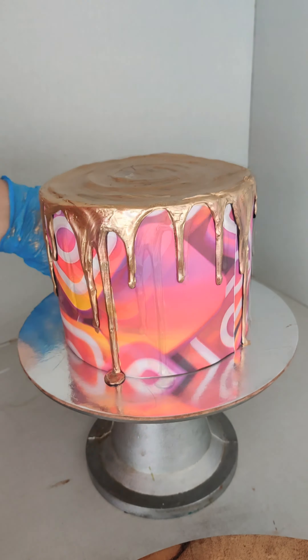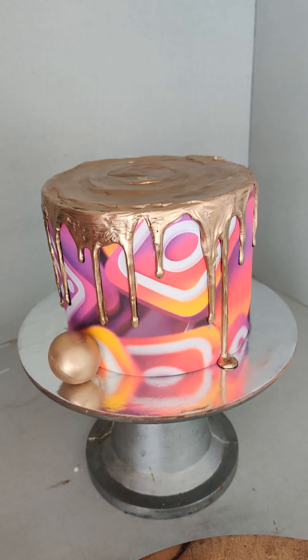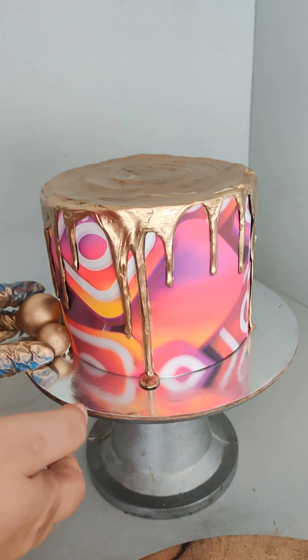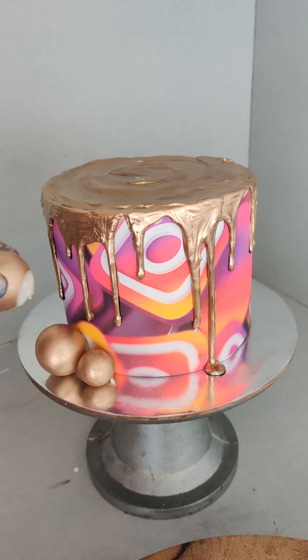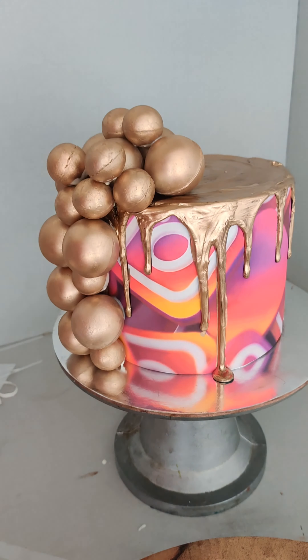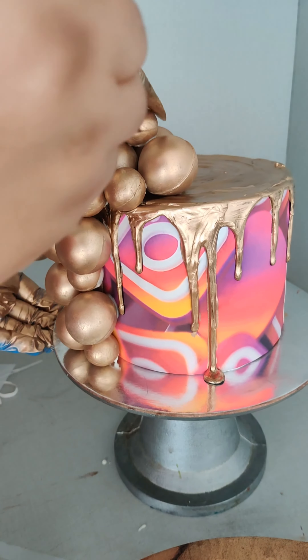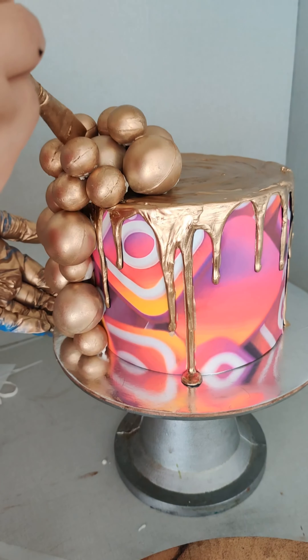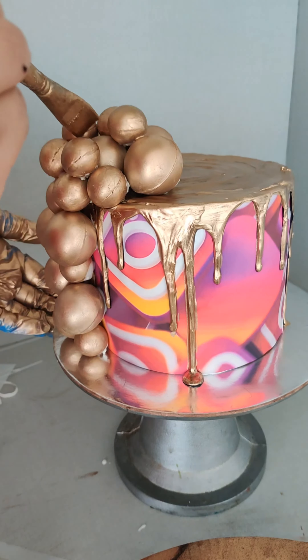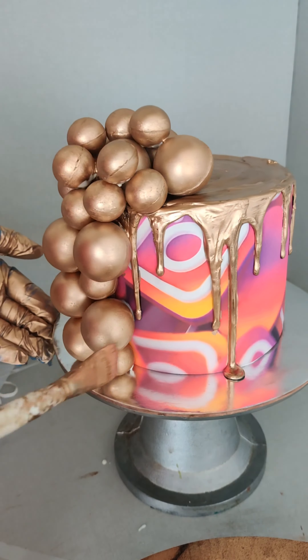Now it's time to stick the chocolate balls. I'm using some melted white chocolate because I don't have the cocoa spray or freezing spray. Very carefully, one by one, I am sticking the chocolate balls starting from the bottom to the top, so that the top balls have some stability, sturdiness, and support.